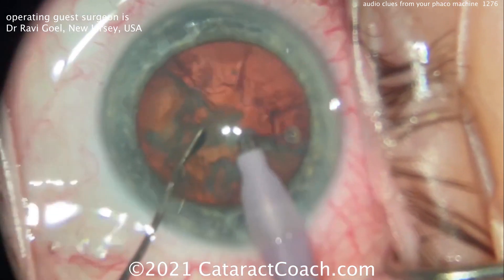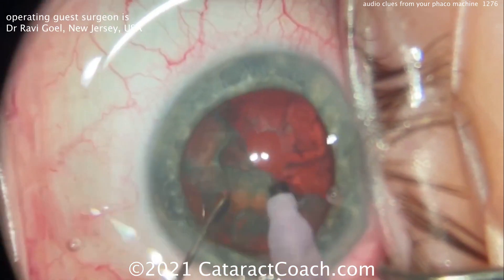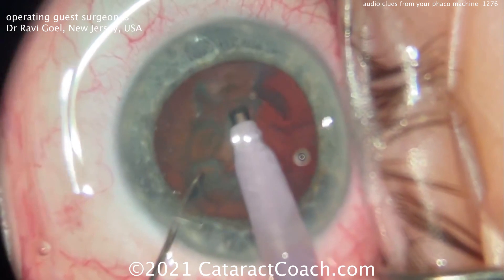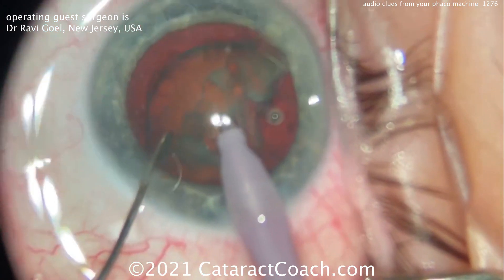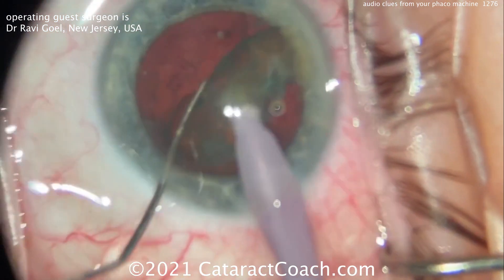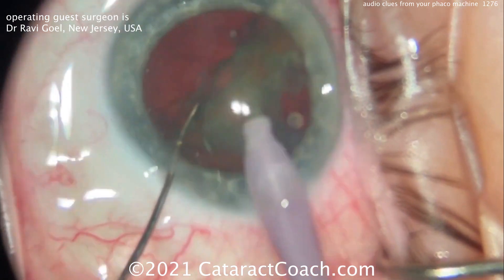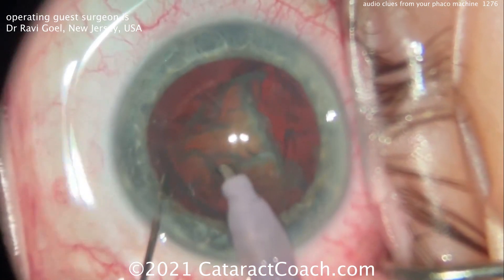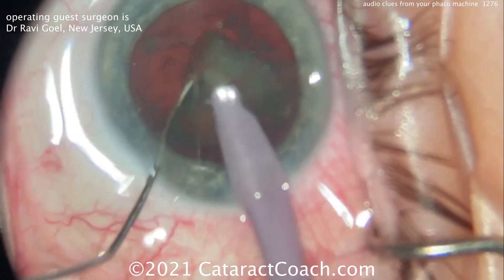That minimizes the total energy. Phaco energy is not an attractive force — it won't attract the piece to you. Vacuum does that. A little bit of vacuum brings it up, and his goal is to achieve that high vacuum every time so the pieces come down very easily.